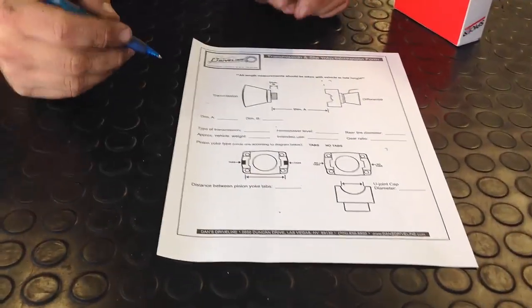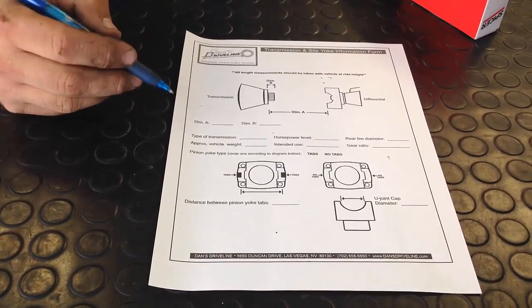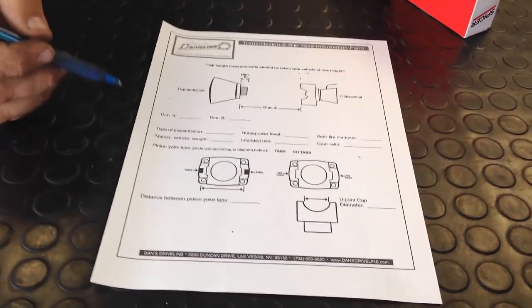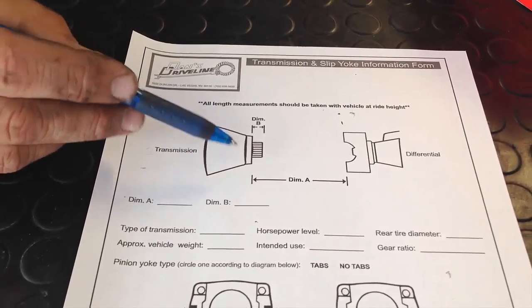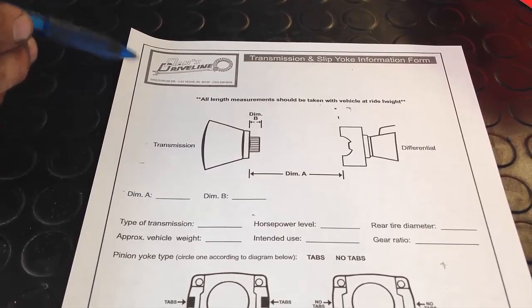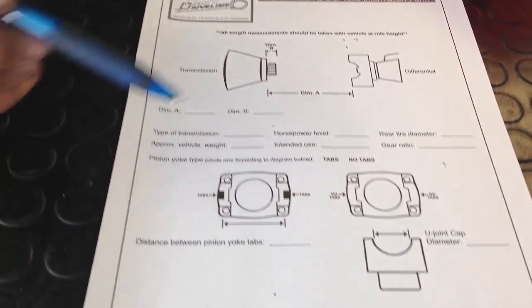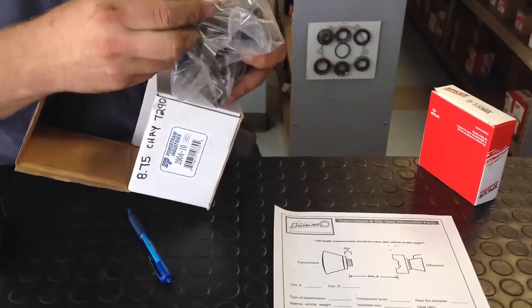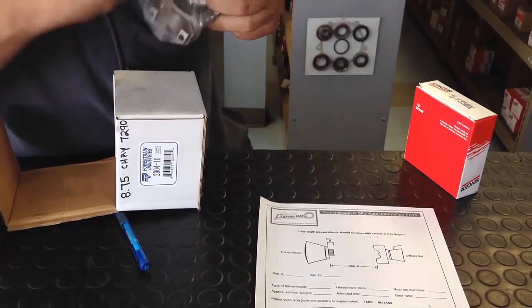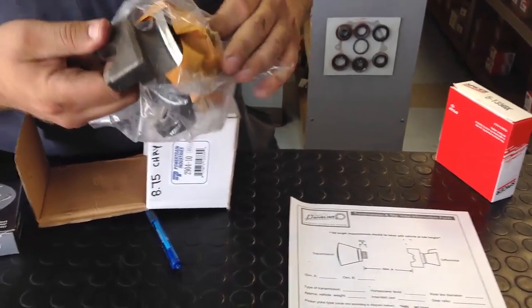When you're trying to identify a U-joint to measure for a drive shaft, there are only a couple things you need to know. One is the transmission you're running — we have slip yokes listed for the different types of transmissions. The other is the pinion yoke. As far as pinion yokes go, there are a couple different styles — usually identified by the U-joint lockup series and the cap diameter.